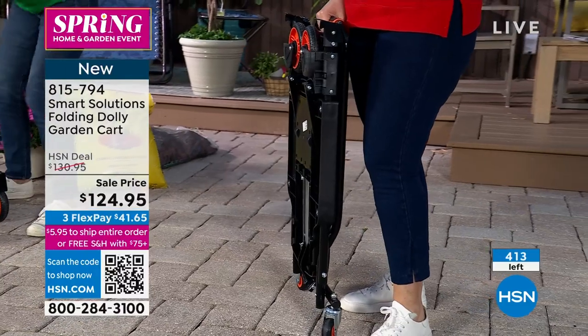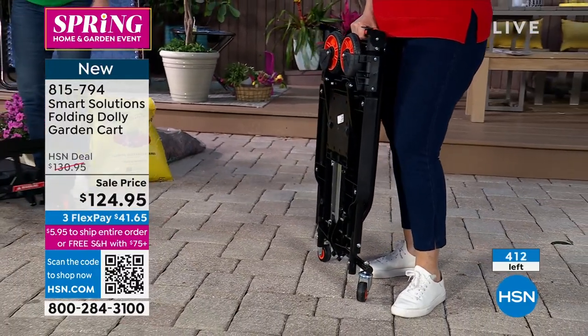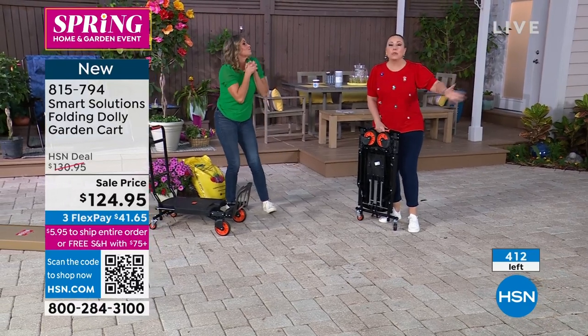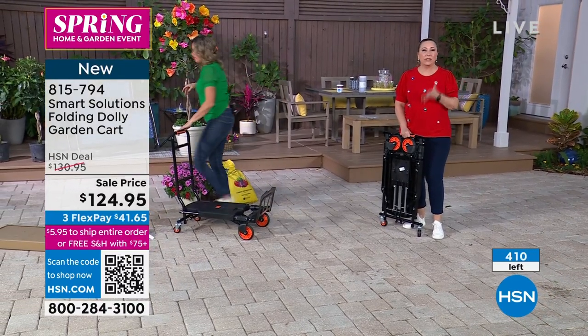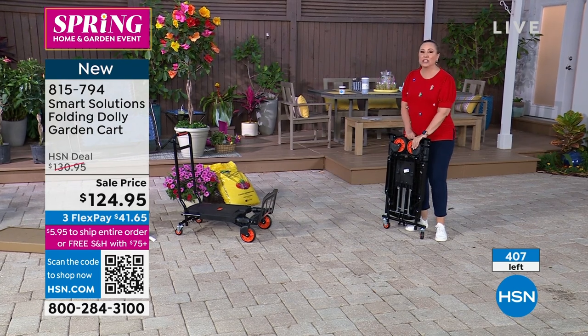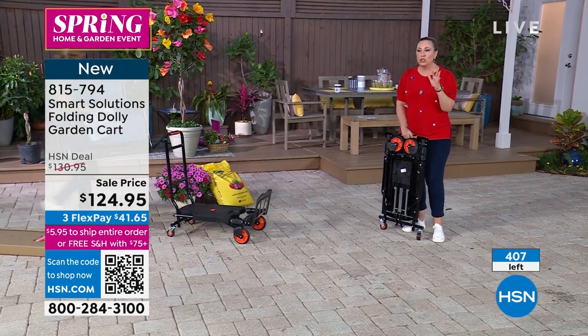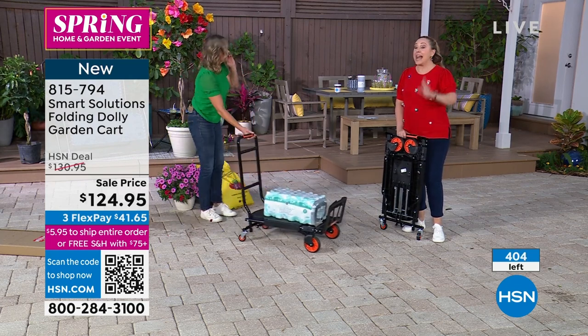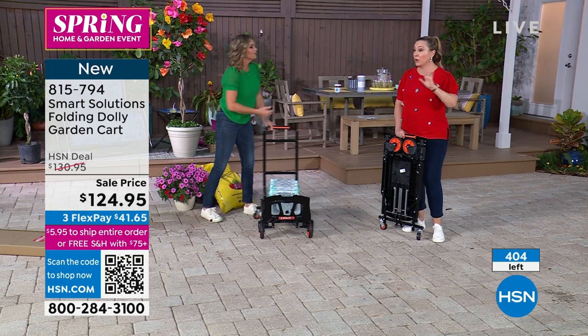This can go in the car. Maybe you go to flea markets where you have a booth selling homemade things and you've got to go back and forth — having this in your car is going to be a huge help. $124.95 is the price, free shipping and handling.